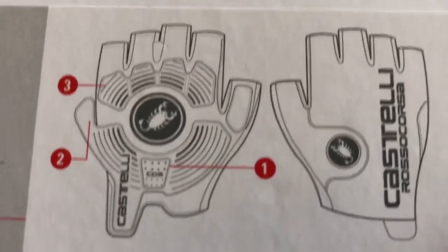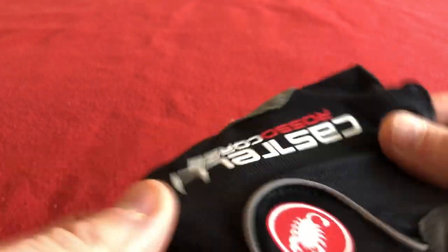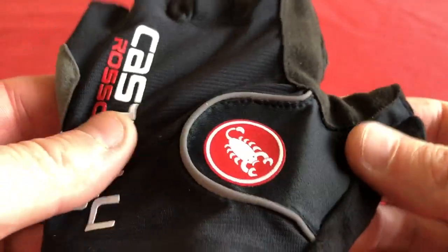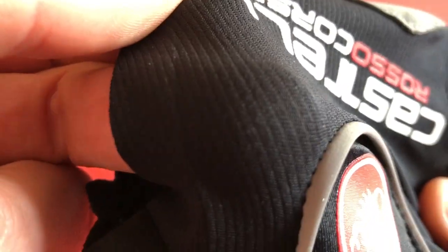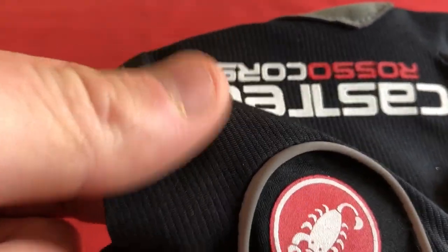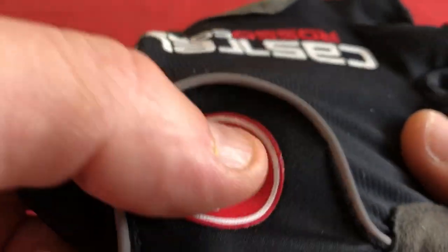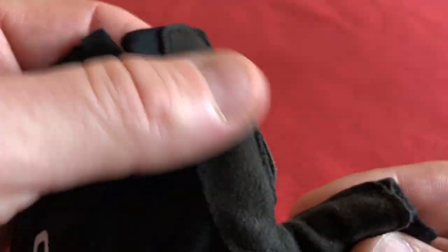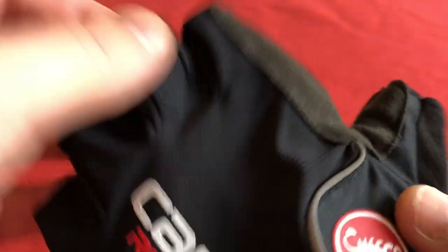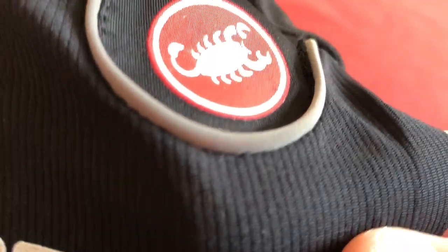I've normally got Rosso Corsa Classics gloves, but I thought I'd give these a whirl for the summer. Here it is — very light and very stretchy. This is really light material, very thin. This is just piping, and this is a rubber transfer. This looks like a little brow wipe. On the back it's really, really light material — it's almost like it's not there.